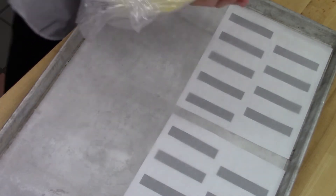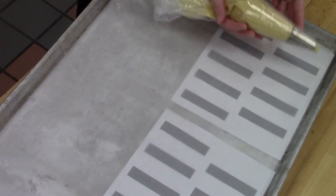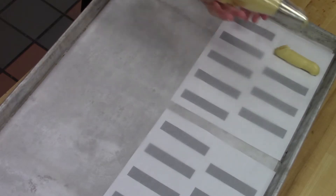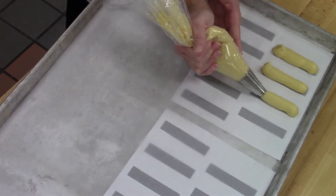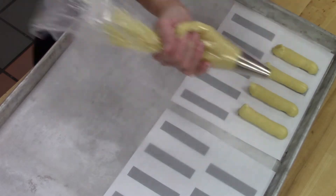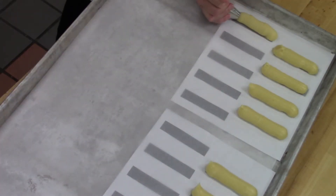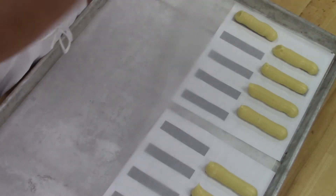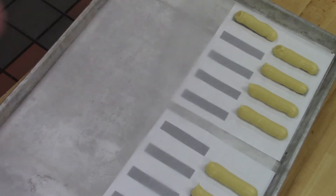Set those aside — we're going to move on to the eclairs. You are going to pipe these to be this long and that wide. This time you're going to keep the bag low because you want a nice long stick. Go down, stop, and then push up. Notice it's starting away from me and working towards me — this way I don't ruin anything. This is why we do two bags: one, it keeps us from getting air pockets, and two, it makes it really easy to switch when we get low. Take out one bag and put it in the other.